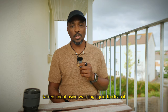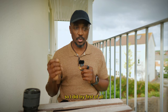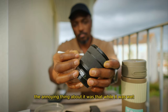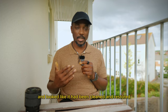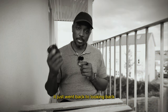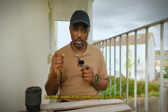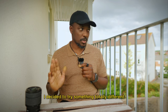I also saw some other videos that talked about using washing liquid to clean it, so I did try first of all using just water and dish soap. I tried using it to clean the lens and brush it. The annoying thing was that while it was wet it looked dark and like it had been cleaned and restored, but as soon as it began to dry it just went back to looking the way it did before.